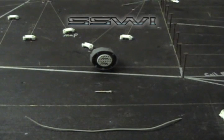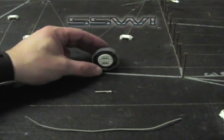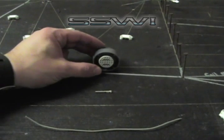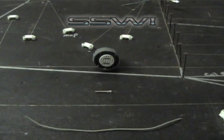Welcome to SpeedScene Wiring's online tutorial. This is going to be SSW part number 130, the 4060E, the 4065E, and 4080E style connector. We're going to go ahead and build this one with basic hand tools.